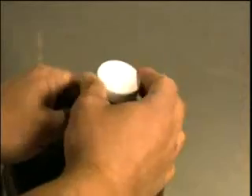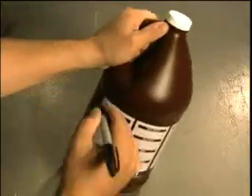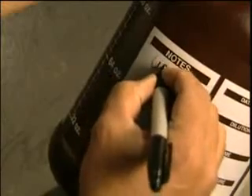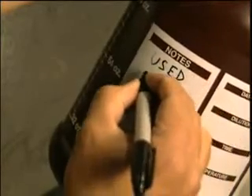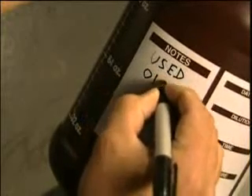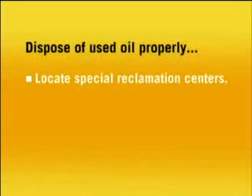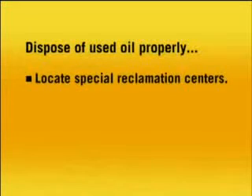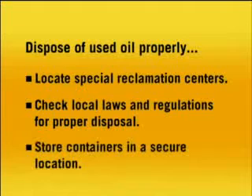Put the used oil into sealed containers and clearly label them as used oil. Do not use old beverage containers or other common household jars or jugs to avoid any accidents. Dispose of the used oil properly. Special reclamation centers are set up in many areas for collection, so be sure to check your local laws and regulations for proper disposal. In the meantime, store the containers in a secure location away from any children or pets.